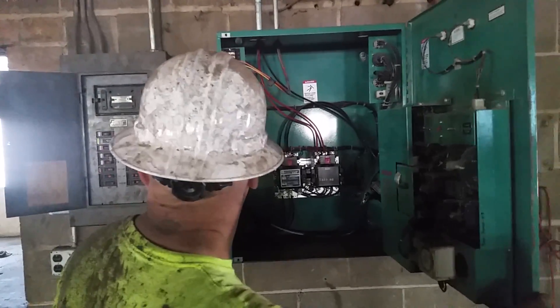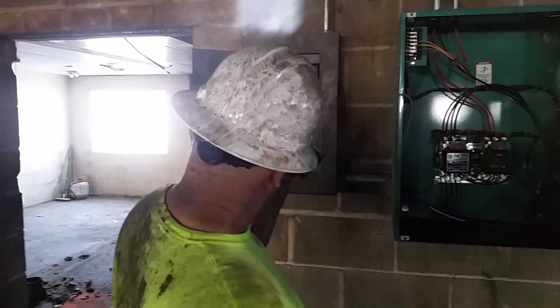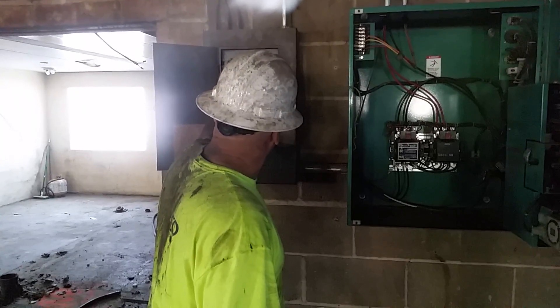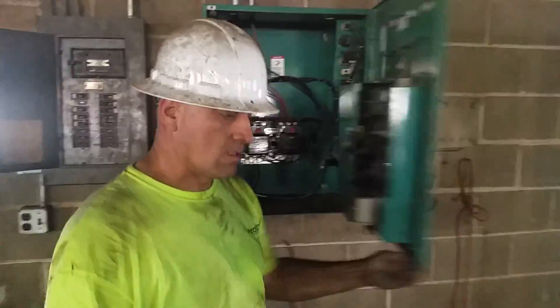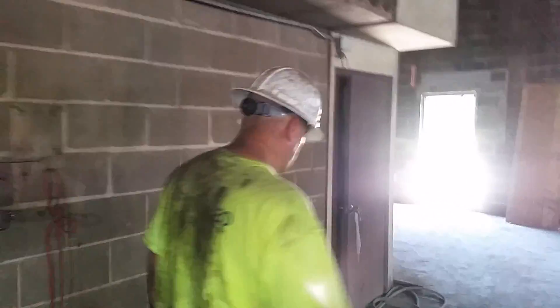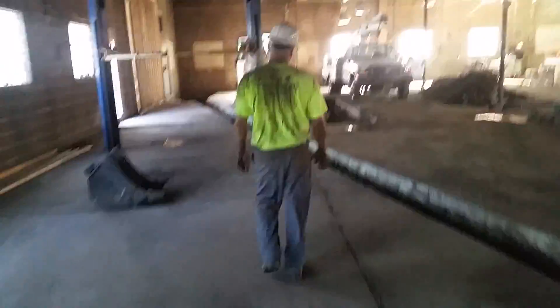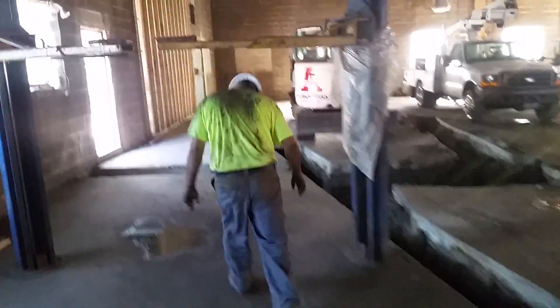I've got to look in the code book - I may be able to just give them an auxiliary panel. I'll show you in the back what we've got going on. That over there is the main sewer line coming into the building.